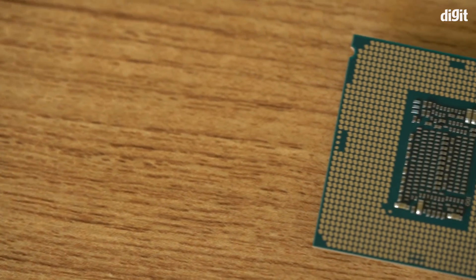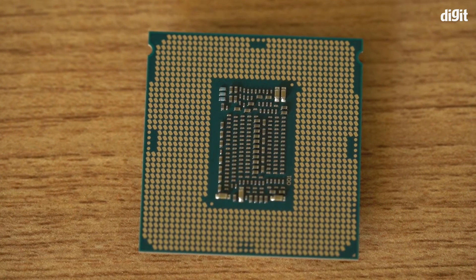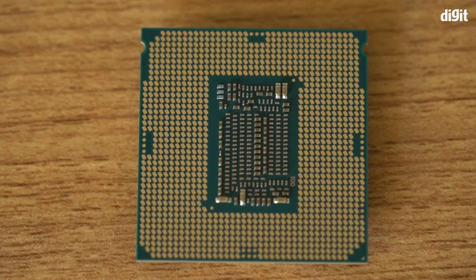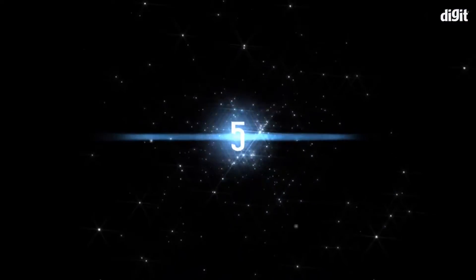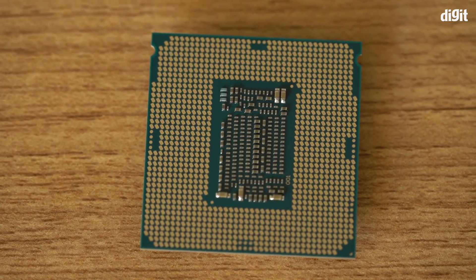Number four: given that this is an F-series processor, it does not come with onboard graphics. What that means is that in order to get a video signal from your computer onto your monitor, you will need a separate discrete GPU. It doesn't have to be a very powerful GPU — something very basic will do — but since this chip has no onboard graphics, a discrete GPU is mandatory.